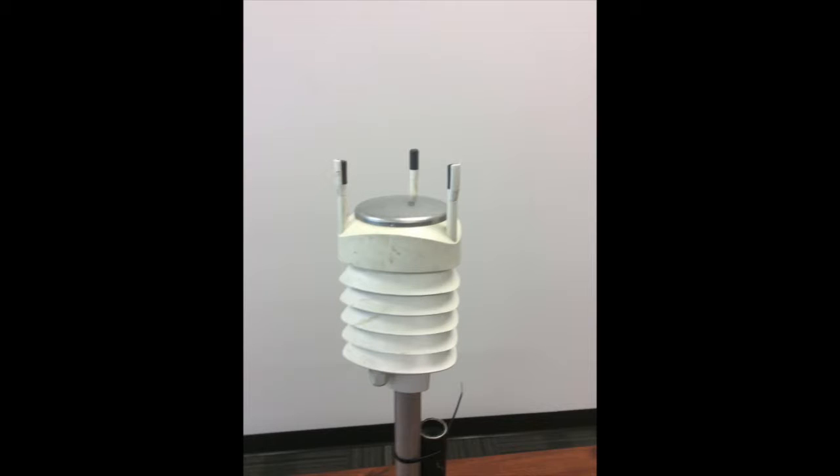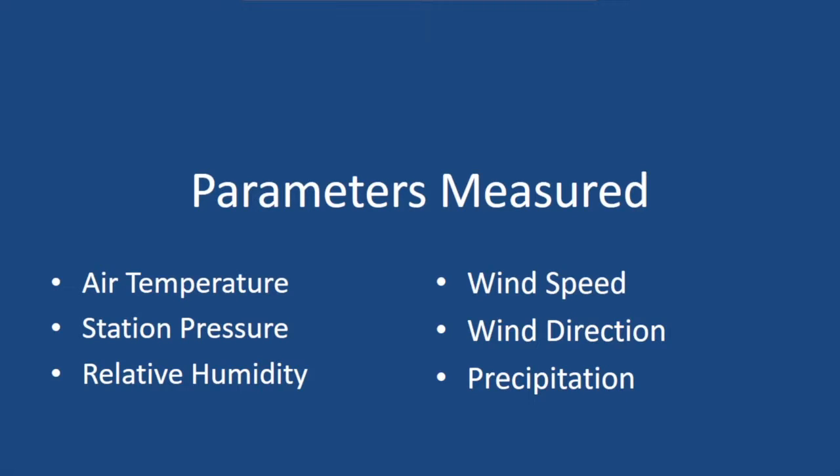The WXT 520 is a small, lightweight weather instrument that measures six separate parameters: air temperature, station pressure, relative humidity, wind speed, wind direction, and precipitation. While the majority of these sensors are duplicates, the station pressure sensor is the official measurement for the EcoNet. This sensor is placed at two meters above the surface.